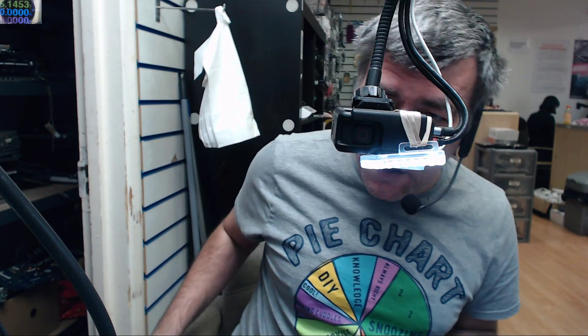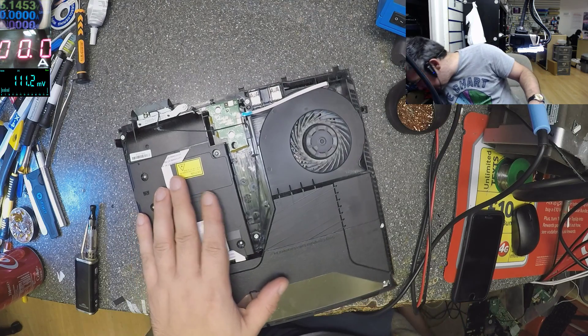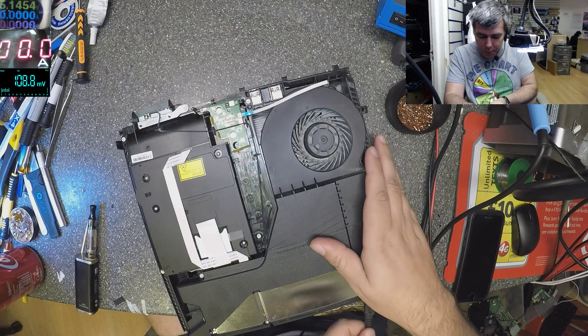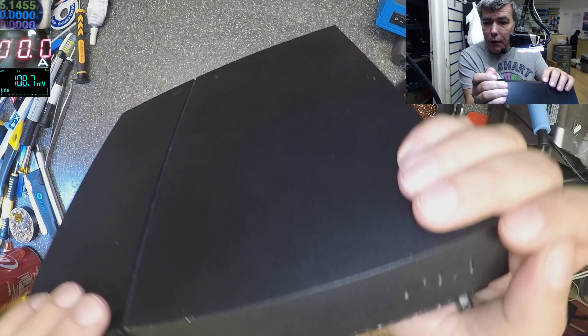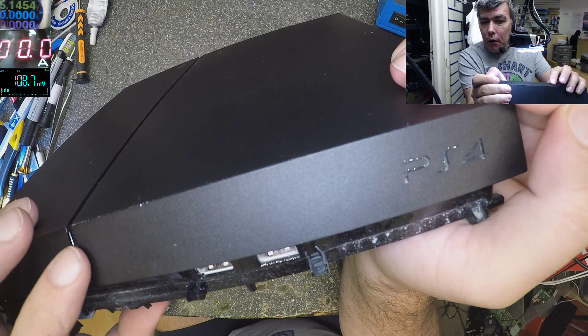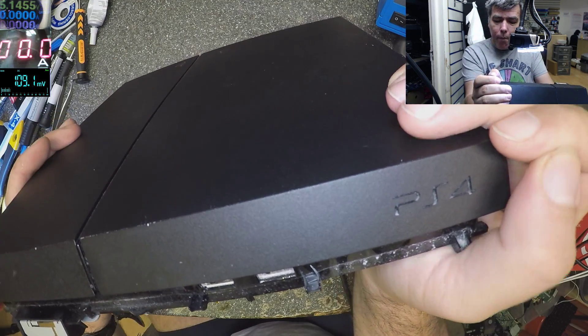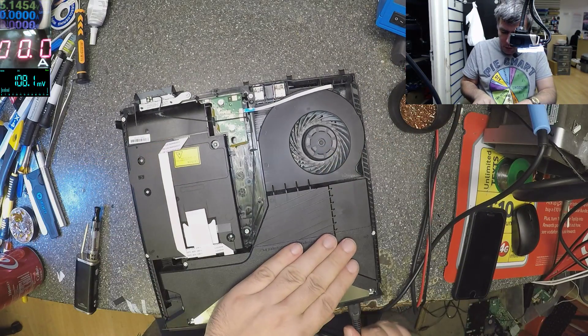Hello, we are back. One more day, one more day. What do we have today? We have a PlayStation 4. Let's check together — I just opened the PlayStation and there's nothing, no power, it's dead.